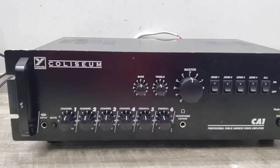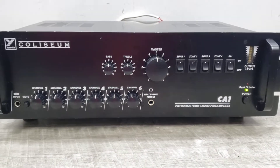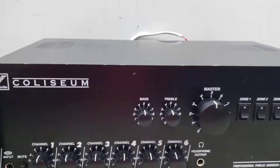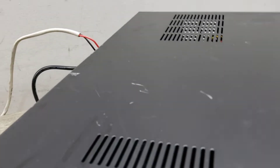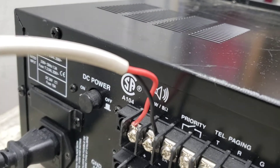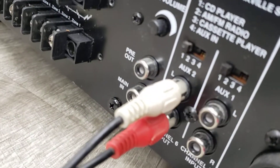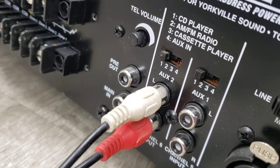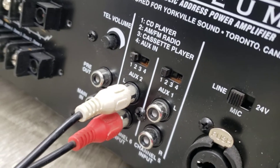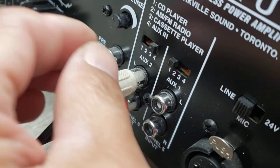Here's the Yorkville Coliseum CA100 PA amplifier. I connected this to the 8 ohm connection, one speaker, and into input 6, and if I do this, it actually gets louder.